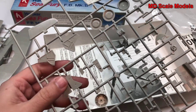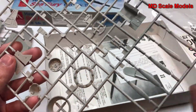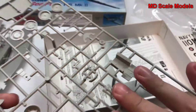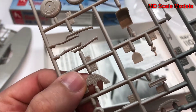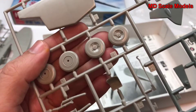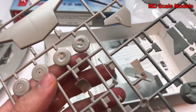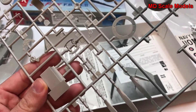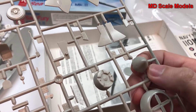We have part of the tail, wheel covers, and part of the engine. Here's the cockpit with some detail, the seat, instrument panel, tail wheel, front wheels which look reasonable, the tail hook, and the propellers.